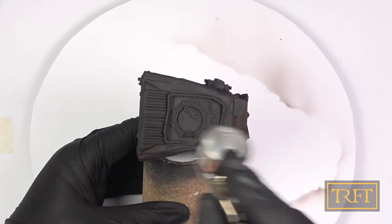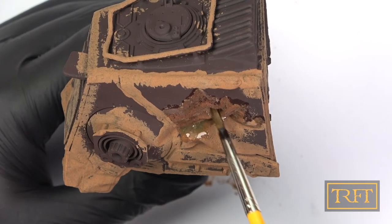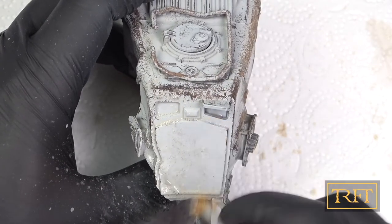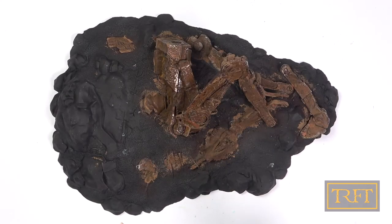Part 1: undercoating. Part 2: rust texture. Part 3: rust activator. Part 4: base coat and chipping. Part 5: pin wash. And Part 6: the secrets of U-Rust.